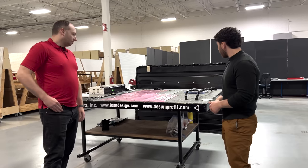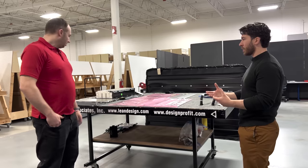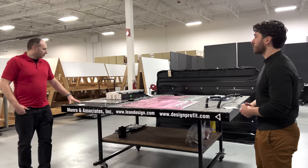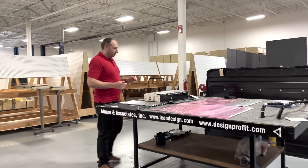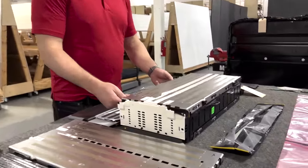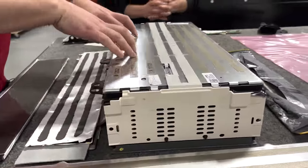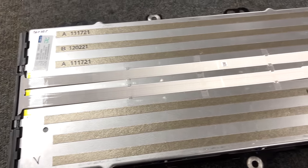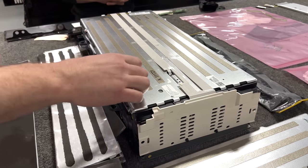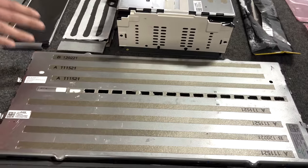Moving to the module level: the module contains 24 of the Ultium cells in a 3P8S configuration. The cells are also separated so that each one is over a mica-covered vent — sets of three. In the event of a thermal vent, the mica blows off, protecting the cells next to it.